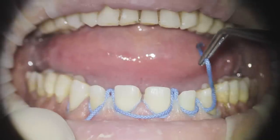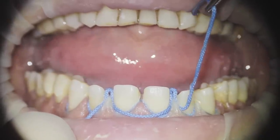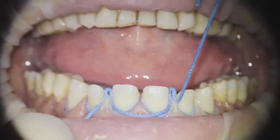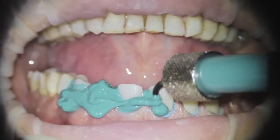You should take the second cord out of the sulcus very, very slowly. The slower you go, the more time the gingiva will stay displaced. I know it's not intuitive — we all try to do it quickly, pull the cord and put the material in — but it's much easier if you do it slowly.